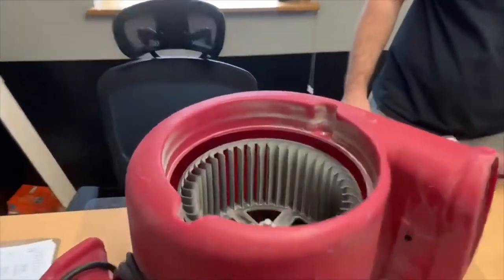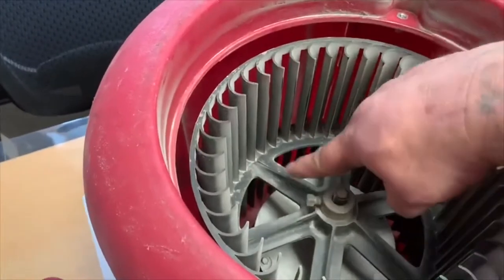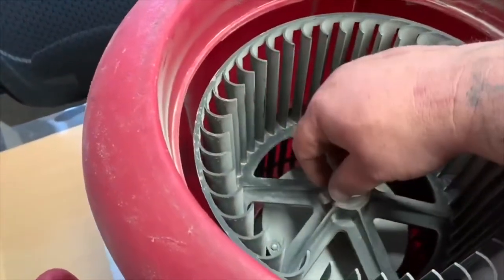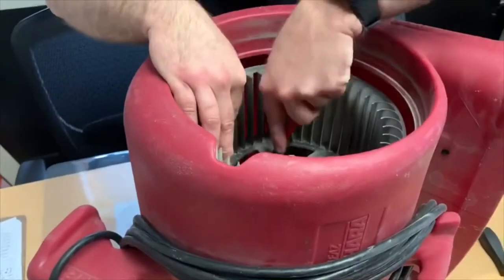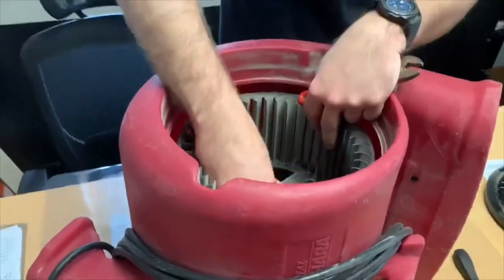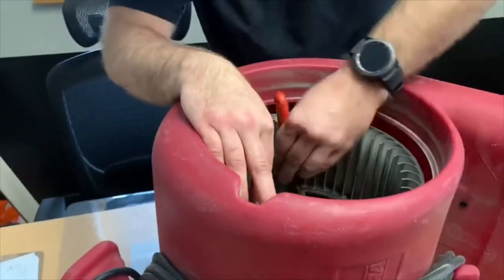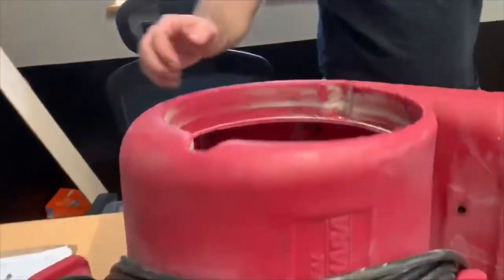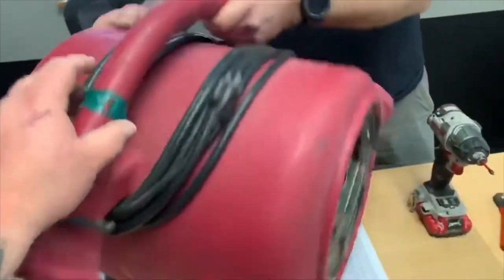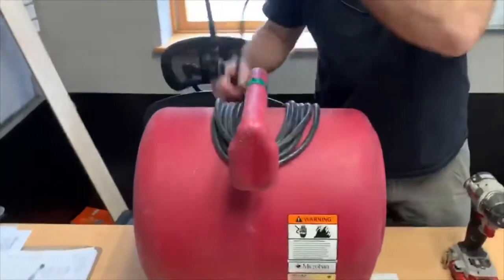The next step: there's a lock nut on the shaft that holds the cage in place, right here. You loosen that, pull the cage out, take your housing over, and unroll your cord.